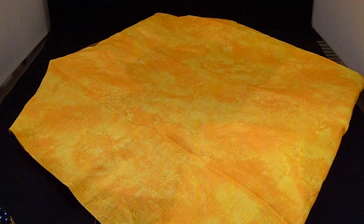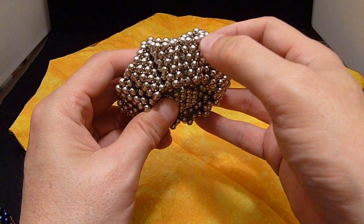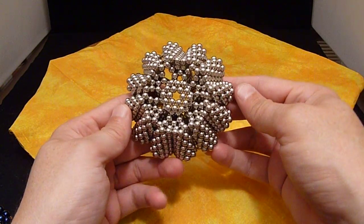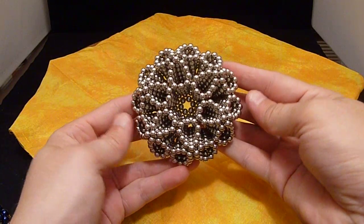As I said, you can do something like this where you go 10, 9, 8, 7, 6, 5 — so you've got a long tube. Put those together like this — makes a very pretty shape.